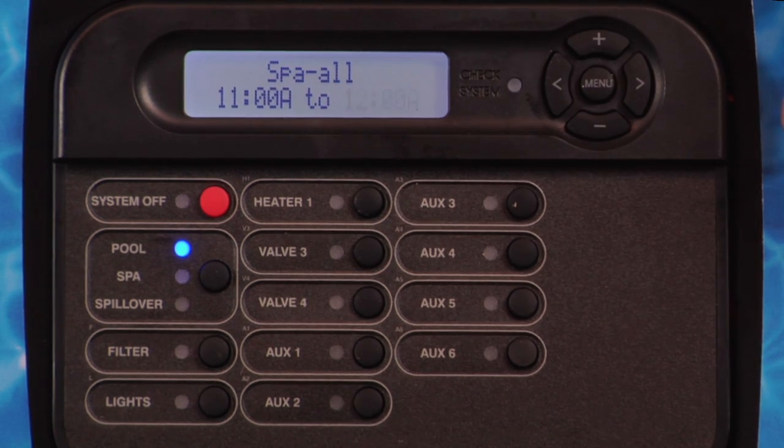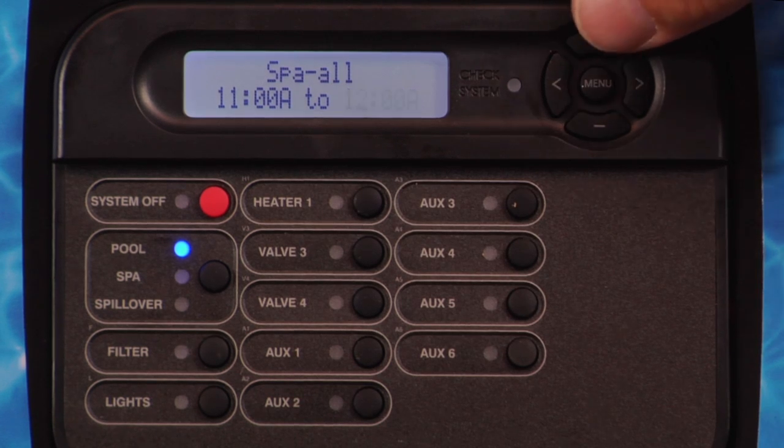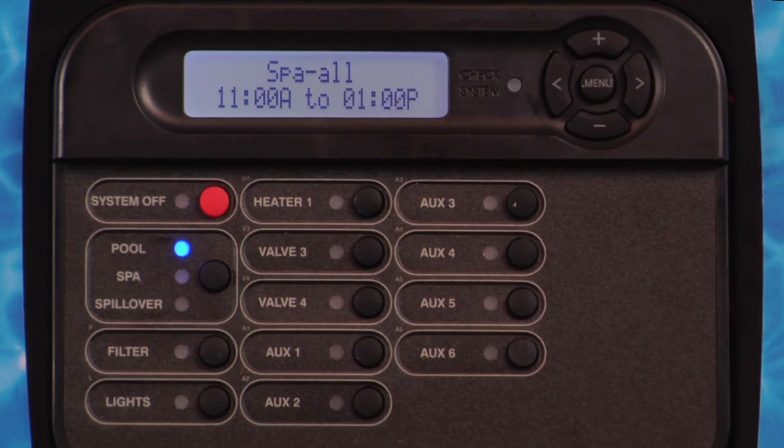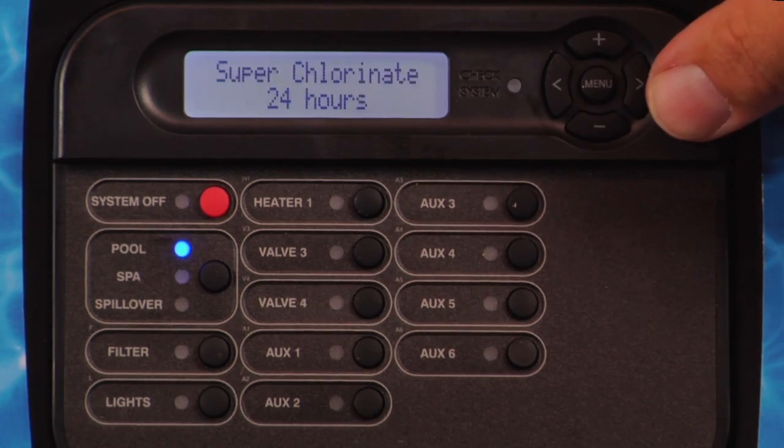Press the right arrow button. Press the plus or minus button to set the shut-off time. Press the right arrow button. If the chlorinator function is enabled and chemical sensing is enabled and ORP is not auto-sensing, superchlorinate will be displayed.